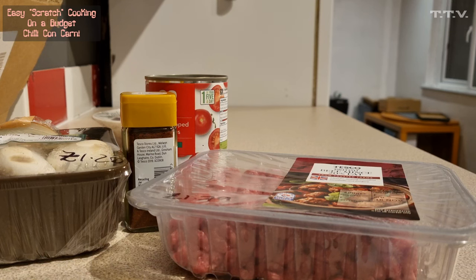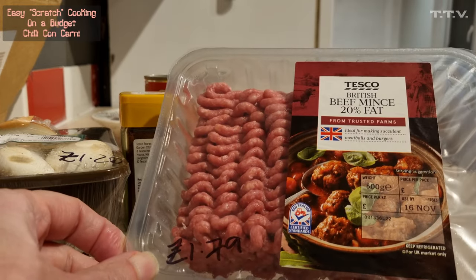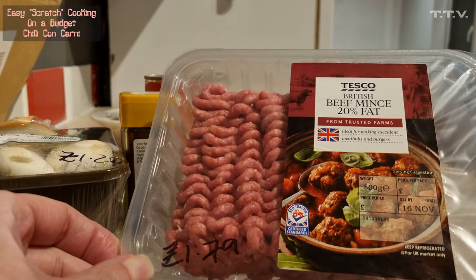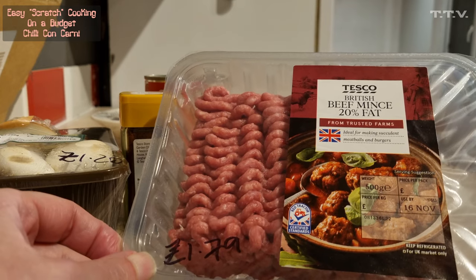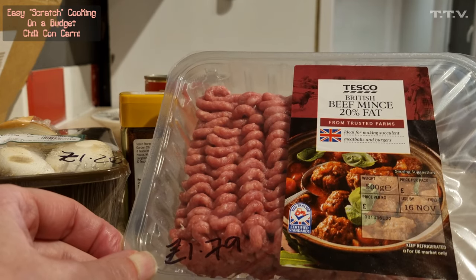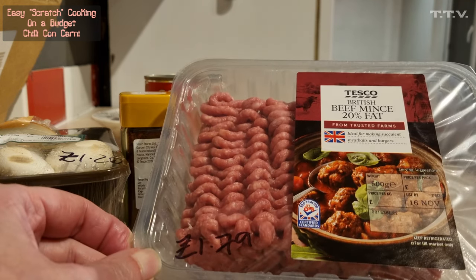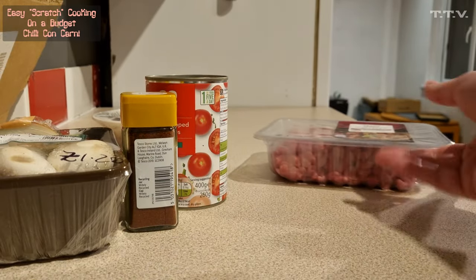The recipe we're doing now is beef chili — recipe number two. The first recipe is already up online and they'll be linked together at the end of each video. We're going to do chili con carne from scratch with British mince beef, 20% fat, only £1.79 for a pack of 500 grams, which I think is pretty good value.